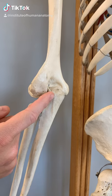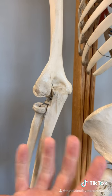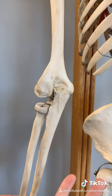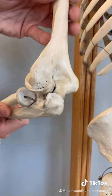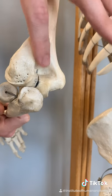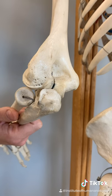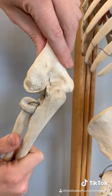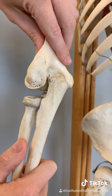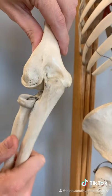You have an elbow pit, but it's probably not where you think it is. This structure is called the olecranon, which translates in Greek to elbow. The olecranon moves in and out of a groove on the posterior side of the humerus called the olecranon fossa — which translates to elbow ditch — and that is your elbow pit. Every single time you flex and extend your elbow, your olecranon is just moving in and out of your elbow pit.